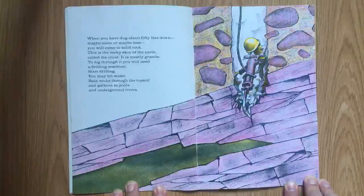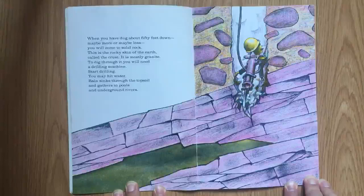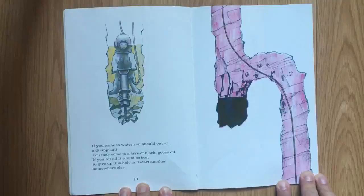When you have dug about 50 feet down, maybe more or maybe less, you will come to solid rock. This is the rocky skin of the earth, called the crust. It is mostly granite. To dig through it, you will need a drilling machine. Start drilling. You may hit water. Rain sinks through the topsoil and gathers in pools and underground rivers. If you come to water, you should put on a diving suit.